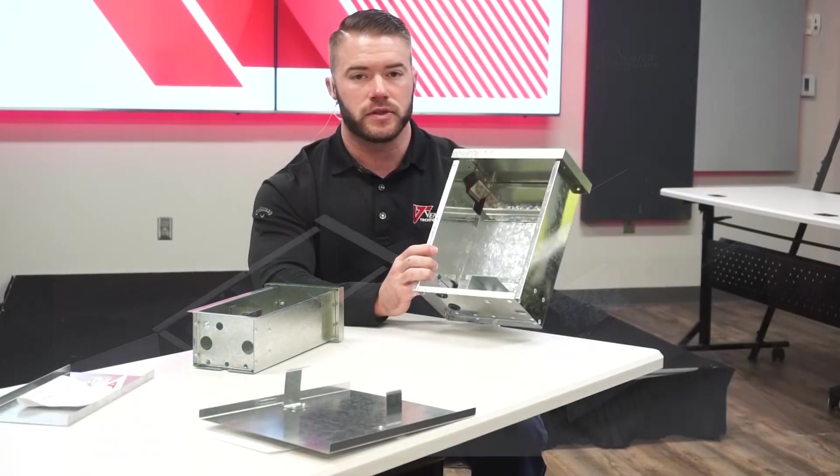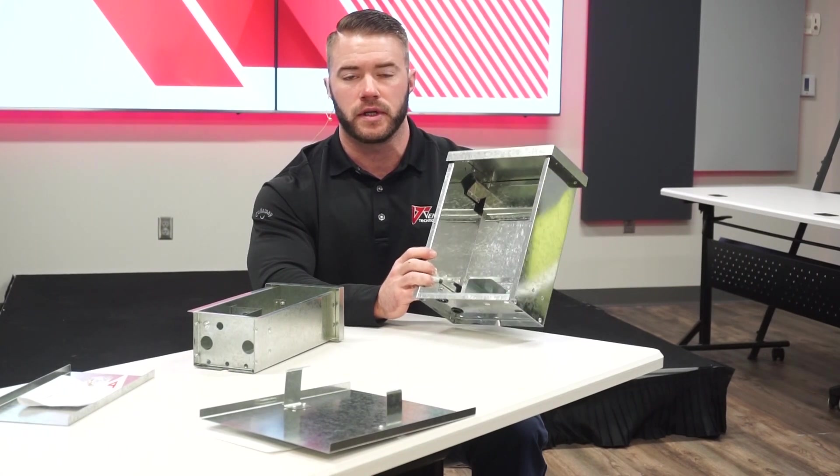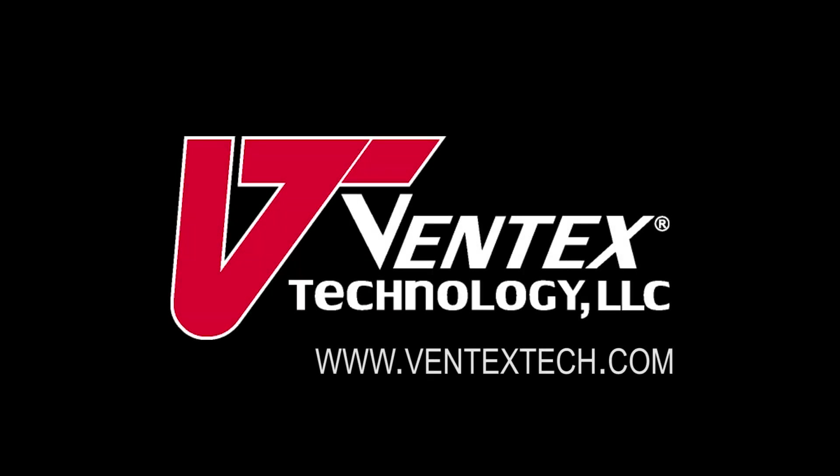We believe all these features are the things that make our products superior to other enclosures on the market, so we hope you'll give our product a try. Please visit our website at www.ventextech.com for more information, and give us a call if you have any questions.